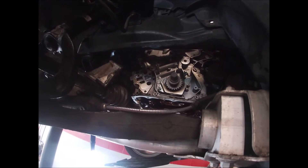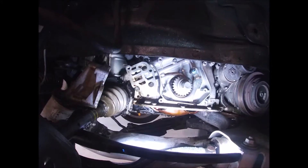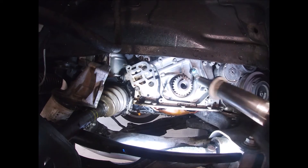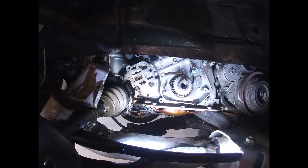I had the crank bolt in so that I can turn the motor over and get the timing lined up before I take this apart again. That'll be covered in my earlier timing belt video.